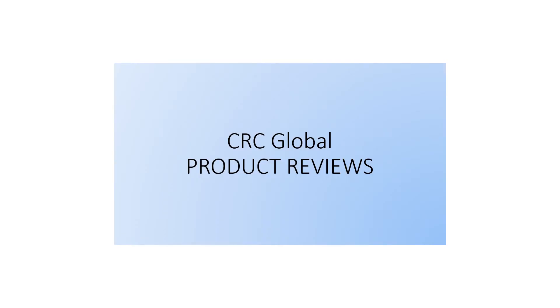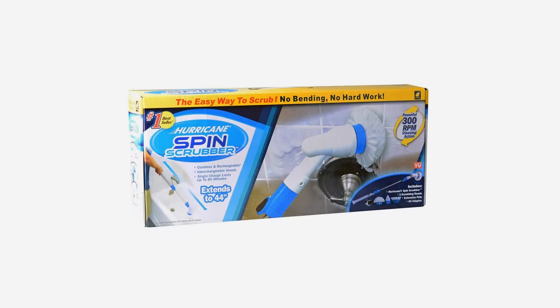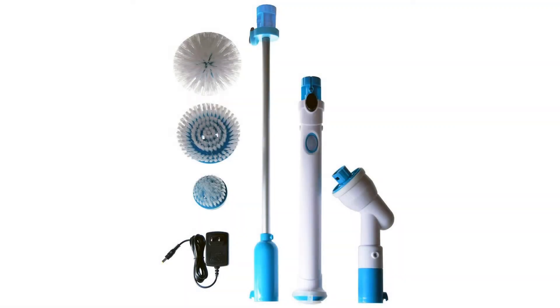Hurricane Spin Scrubber Power Floor Mop — for bathtubs, tiles, scrubs, and cleaner brush. The Hurricane Spin Scrubber is the number one mop system: the cordless, rechargeable power scrubber that does the hard work for you. Features and benefits.